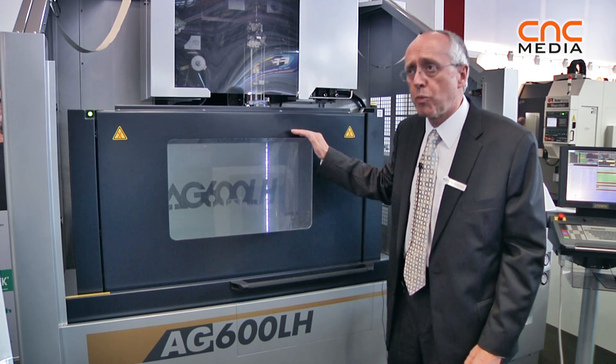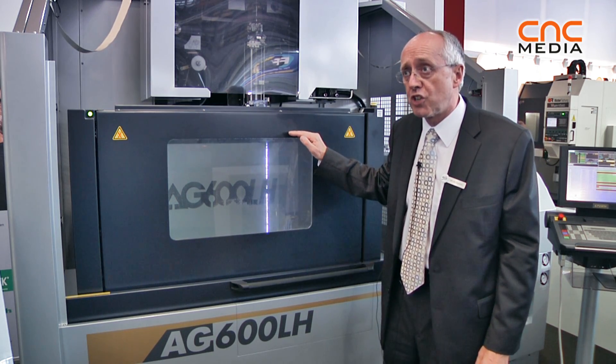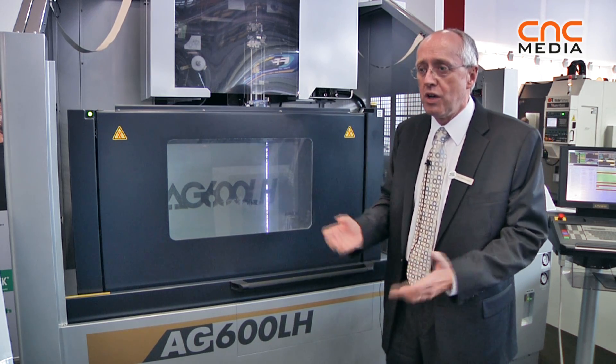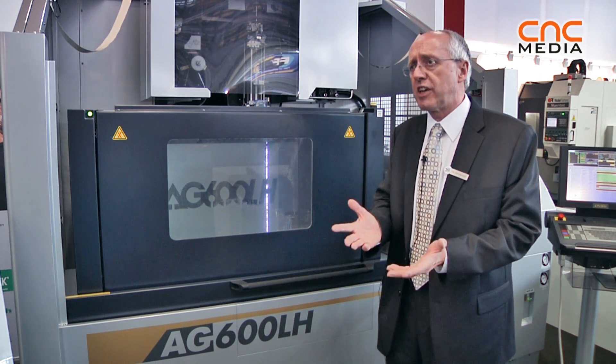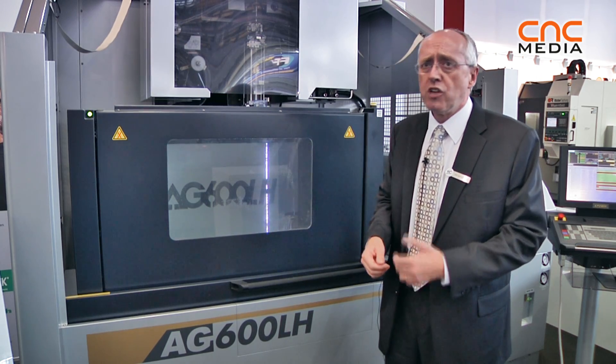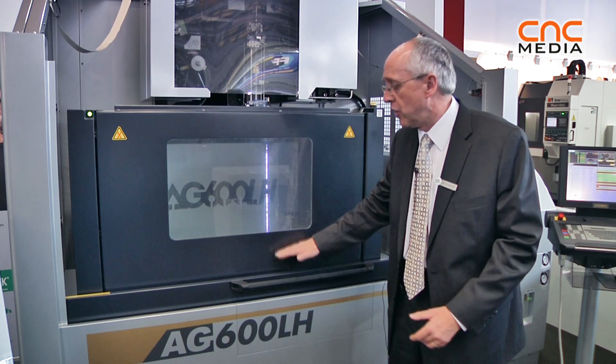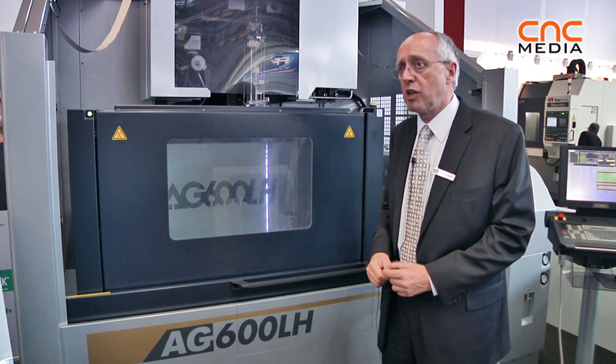With this machine, we can cut up to 500 mm submerged. We showed it as a sample just making a skim cut. Tall work pieces like plastic extrusion, rubber extrusion, and some aerospace components — we can cut up to 500 mm in a full water bath. It's a very interesting application and it makes the cost of the machine very reasonable for the customer.